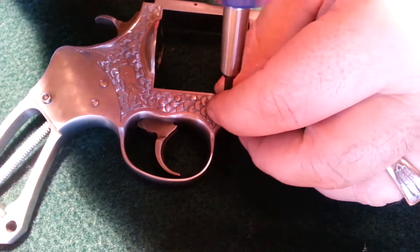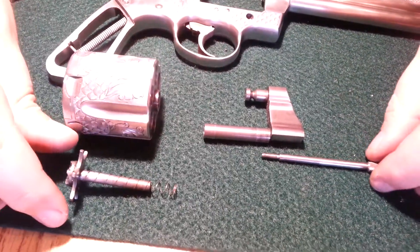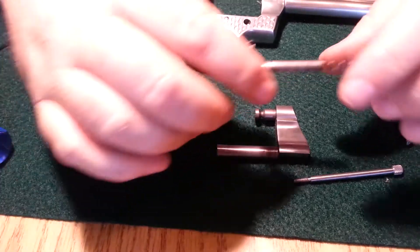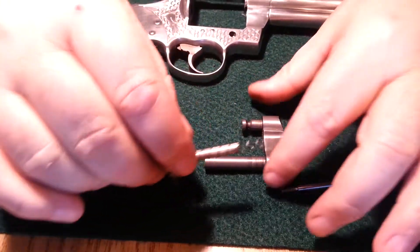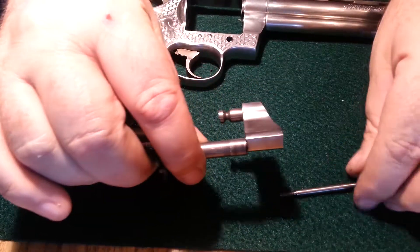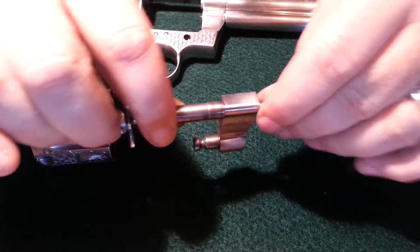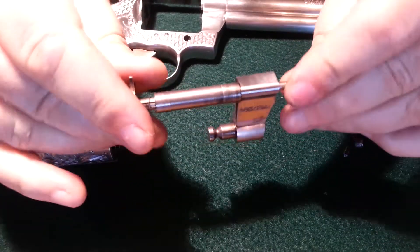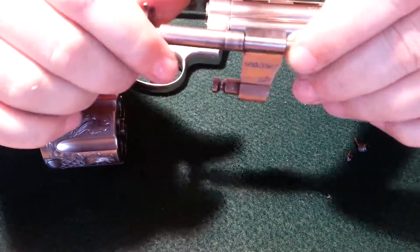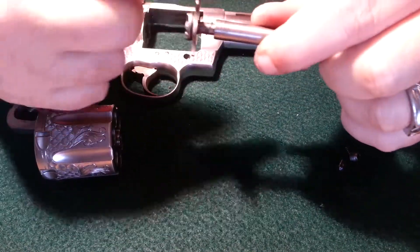Except you've got to put the cylinder in first. So before you put those three pieces in, you need to reassemble the cylinder in its arm. This spring and the star-shaped thing on the back slide into the hole on the arm. This slides in the end. Before you tighten it down, you probably ought to put the cylinder on it.